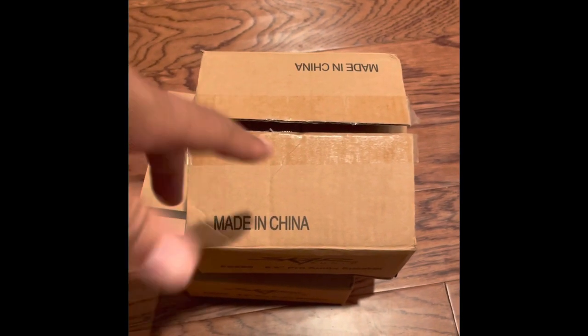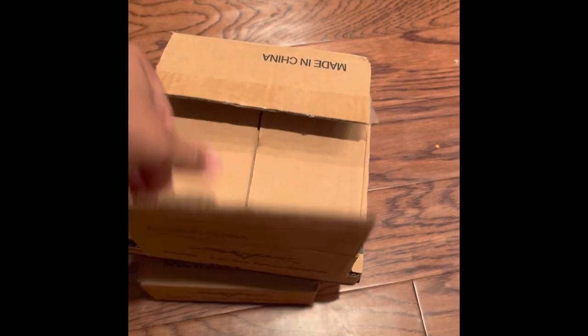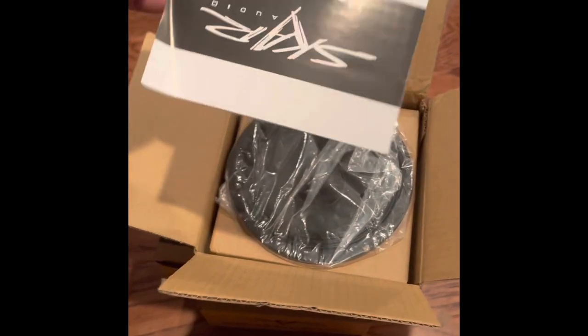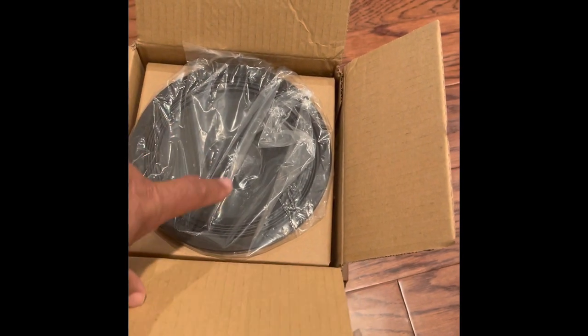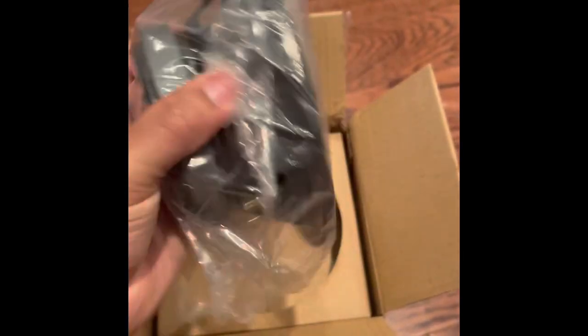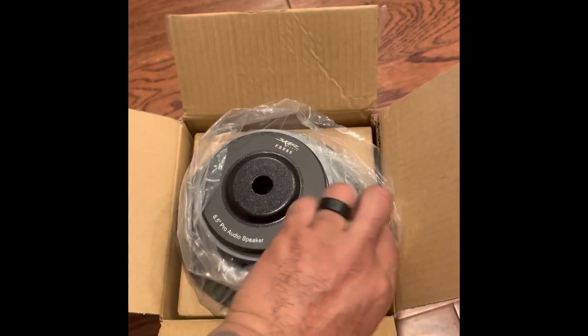The first thing we've got here is Skar Audio 6.5-inch pro audio speakers. You guys can look these up — they're pretty popular. They come with a little manual, serial numbers, and a sticker which I gave to my son since he likes stickers. Here's the speaker — first thing: it's pretty heavy, pretty substantial, especially compared to a stock speaker. Let me take it out of the plastic here.